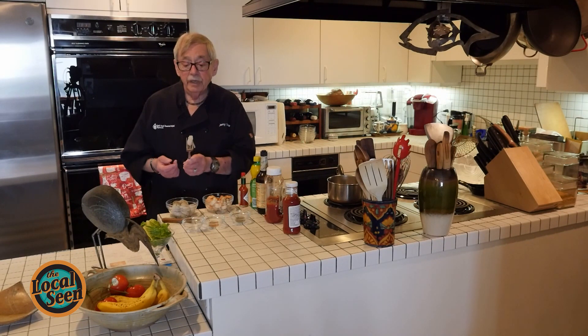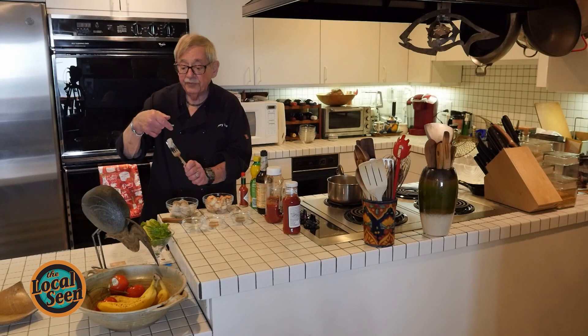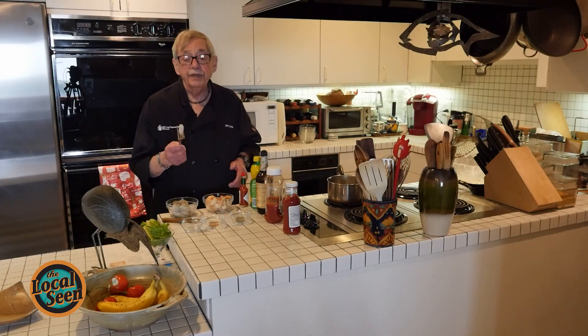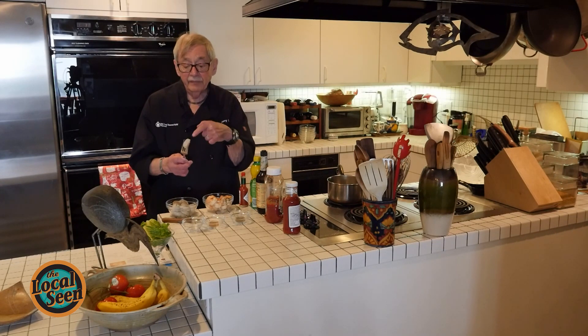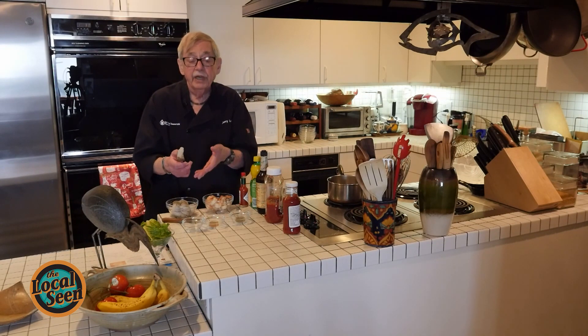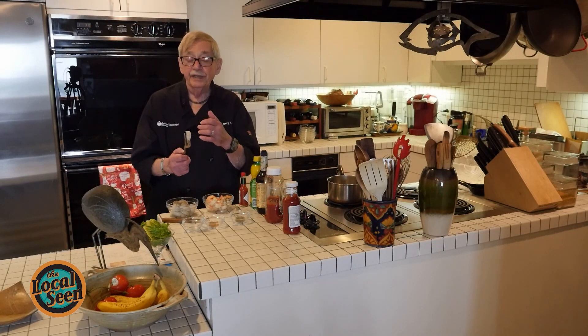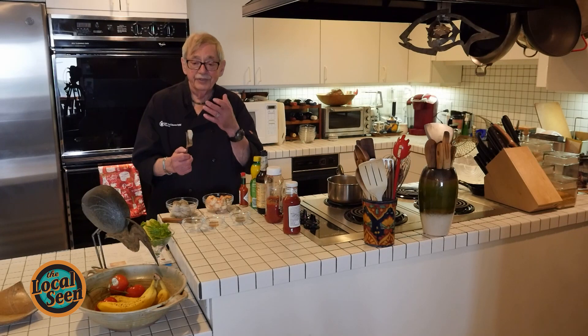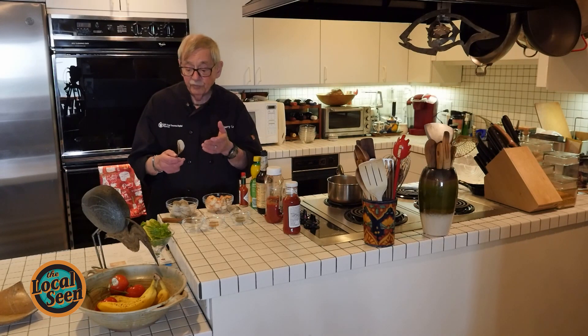Shrimp normally will come with a shell on the tail as well as the sides, and it comes in a number of different ways. One of the most popular kinds is what is called easy peel, which has got a cut along the back. That does two things: one is it opens up the shell so all you have to do with your thumbs is just spread it apart and it falls away. The other thing is that there is a vein in the back called a sand vein, but what it really is is the intestinal tract, and the purpose of removing that is because there may be sand in it.